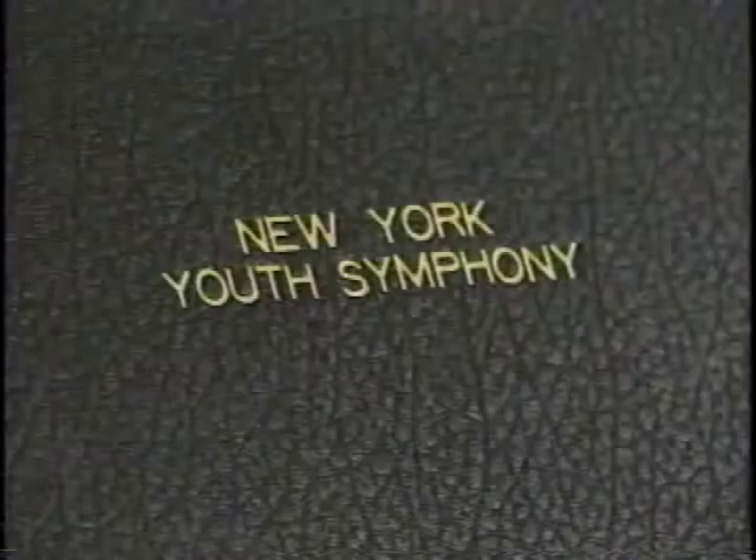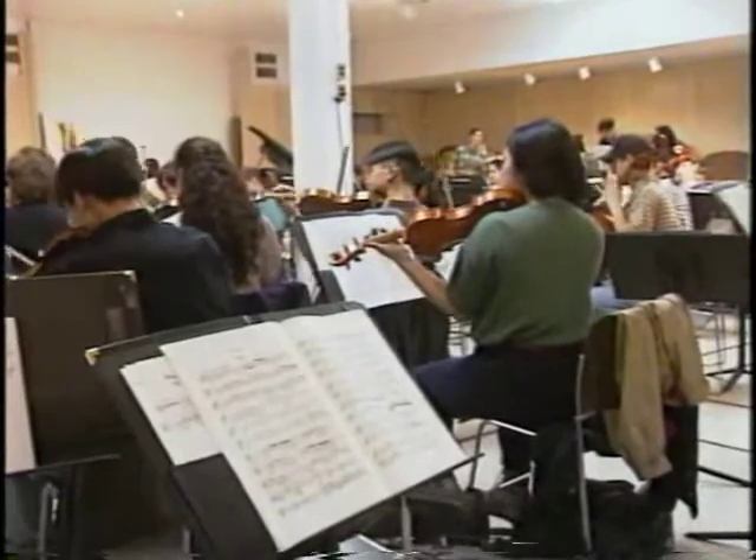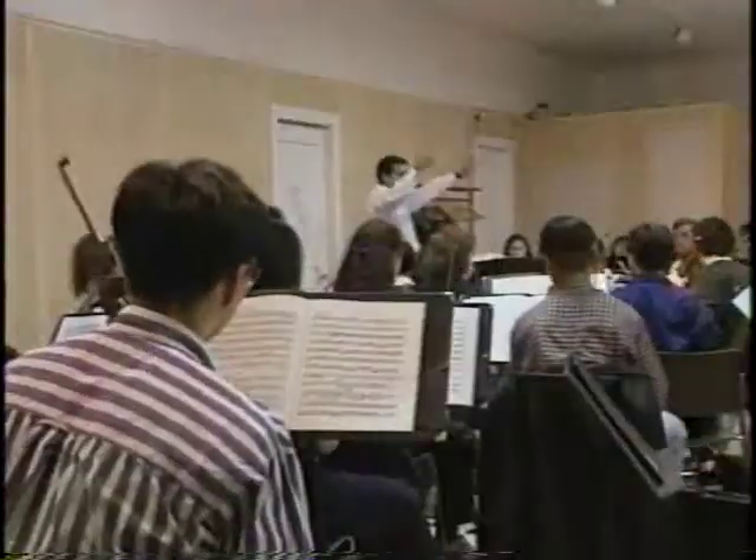No, just the E. Hold it. And then every note in the winds, one, two.